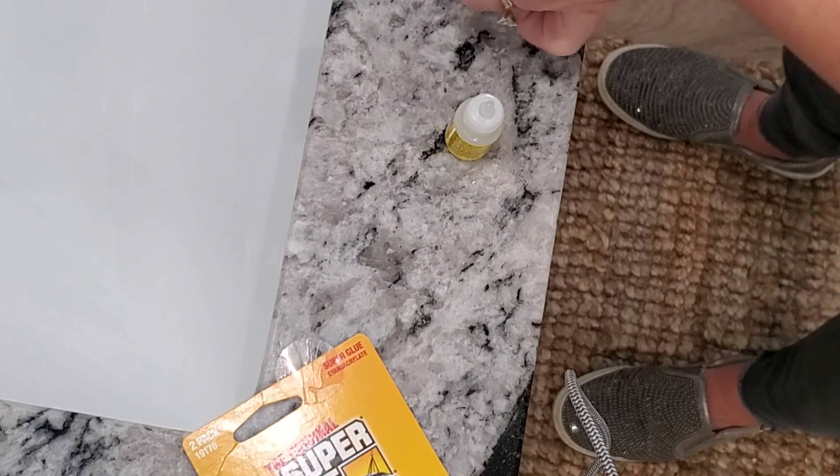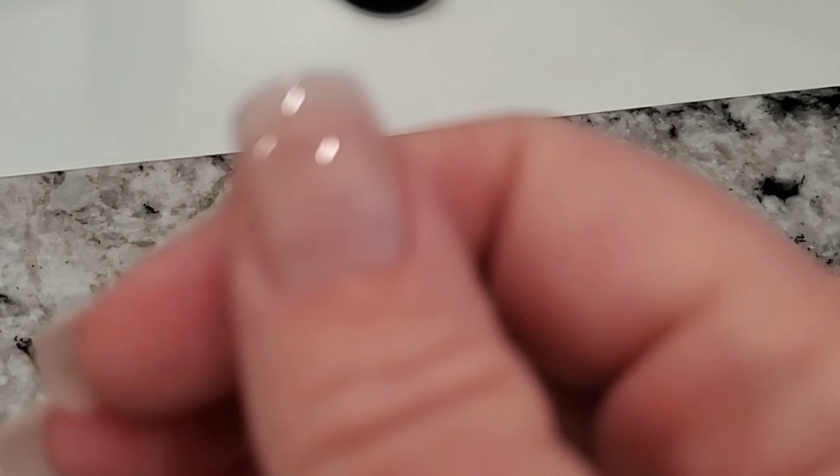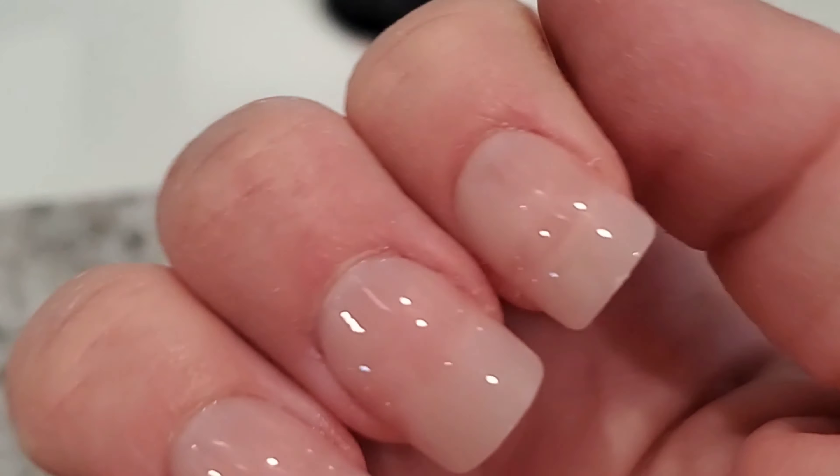And literally that is it — my nails are done in minutes and they look amazing. They have a natural look, though sometimes I'll get white or another color. Thanks for spending a couple of minutes with me in my at-home salon, aka my bathroom. Until I see you guys next time, bye!